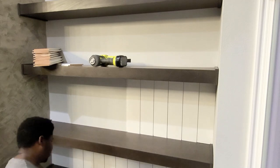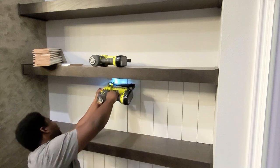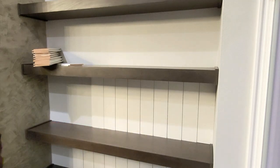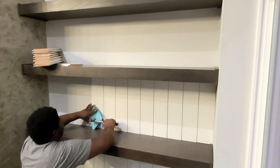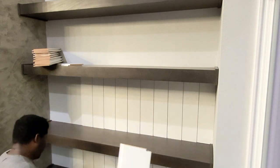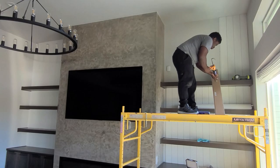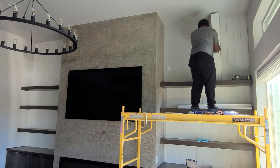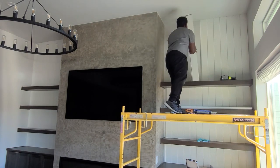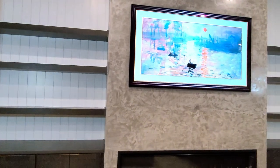When working on a fireplace wall, think about the angle from which your eyes will hit it. We started on the outsides and worked our way in because from in front of the fireplace you don't really see the sides closest to it. That meant the last — smallest — piece would be hidden away in the corner. Here we go!